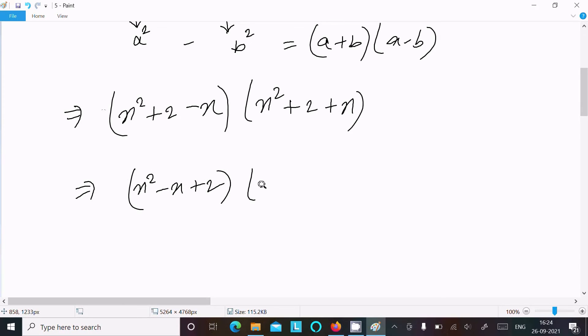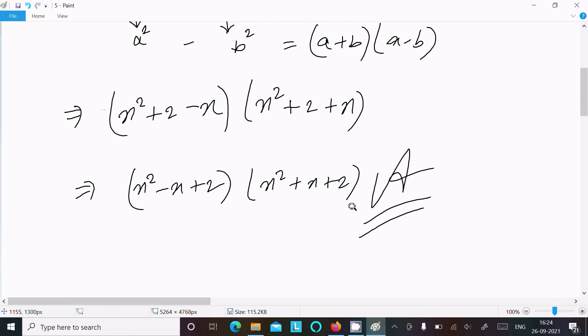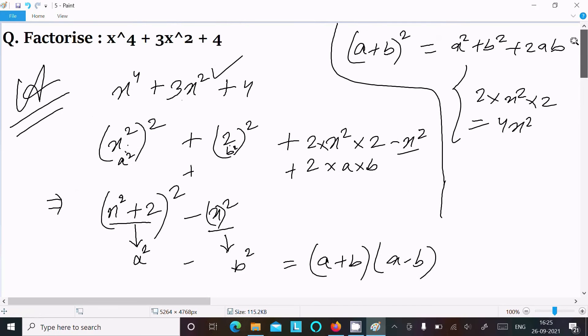This gives the final factorization: (x² - x + 2)(x² + x + 2). The key trick is to use the (a + b)² formula and then write 4x² - x² = 3x², so that the expression fits. In place of 3x², we use 4x² minus x².